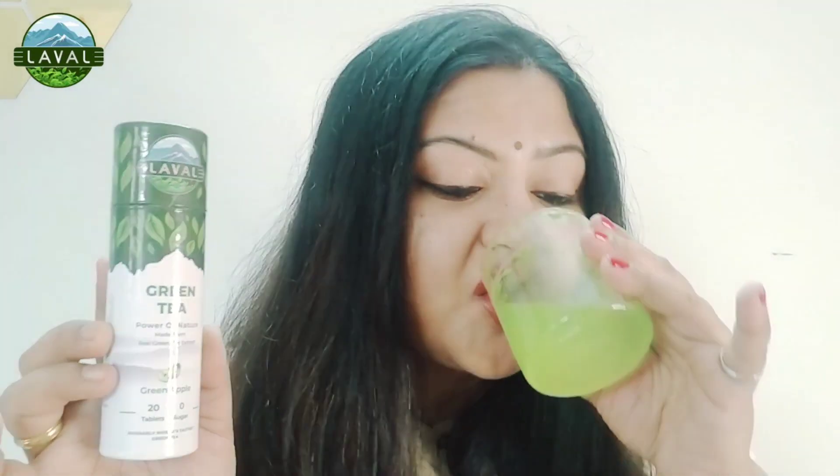If you are on a weight loss journey, this is like a boon. It's very good and you guys should try this. You will get details in the description box — it is easily available on Flipkart, so you can go there and check it out.